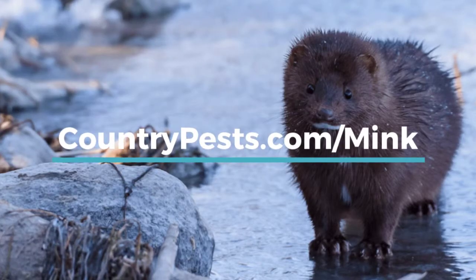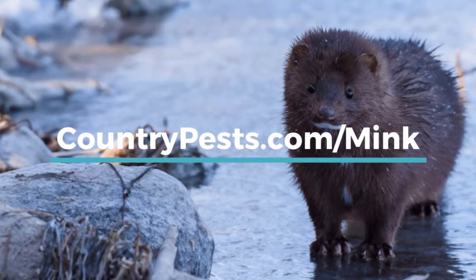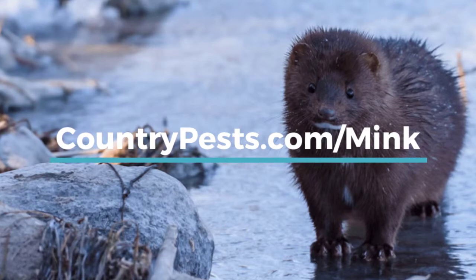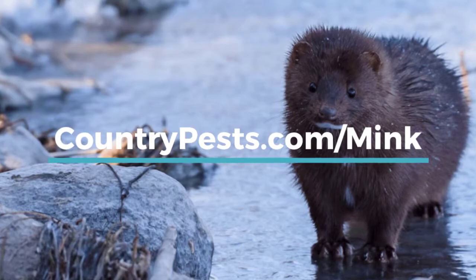I've put together a lot of other information about minks and how to protect your chickens from minks, as well as how to identify a mink attack. Just go check out countrypests.com/mink.